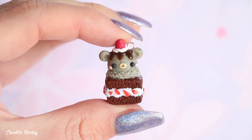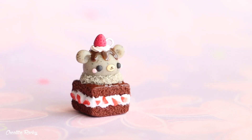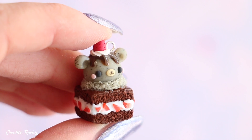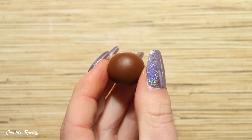Hi everyone, it's Rachel, and in this video I'm going to be showing you how to make a kawaii bear ice cream brownie charm using polymer clay. So let's get started — we're going to begin by making the brownie.